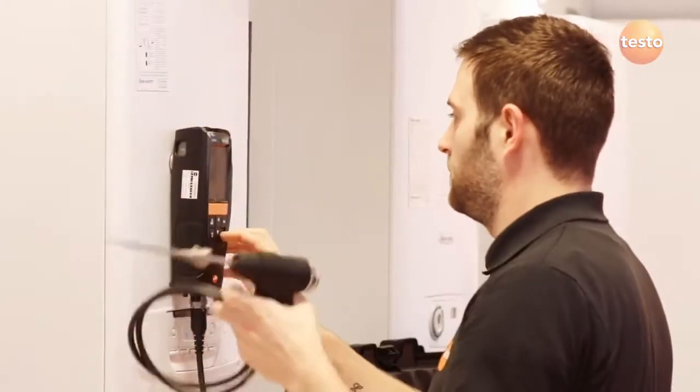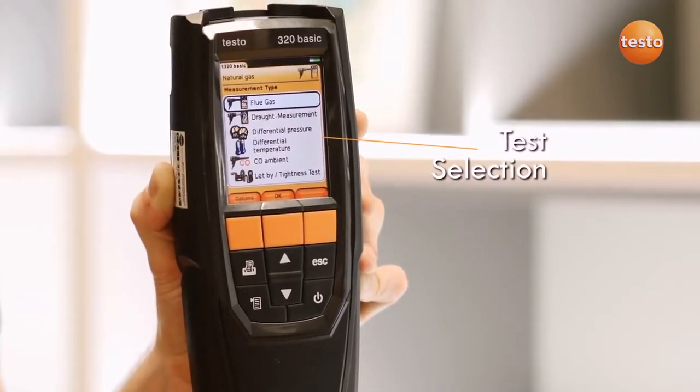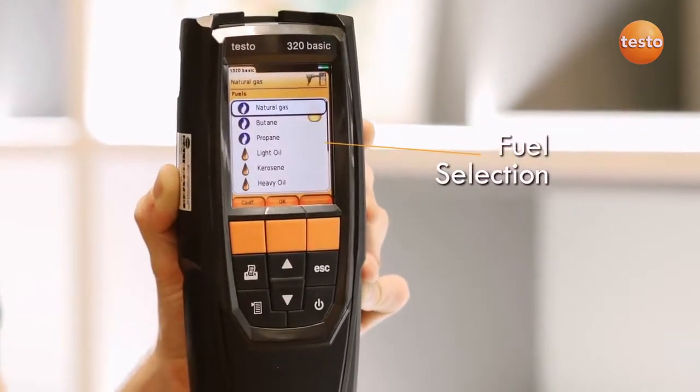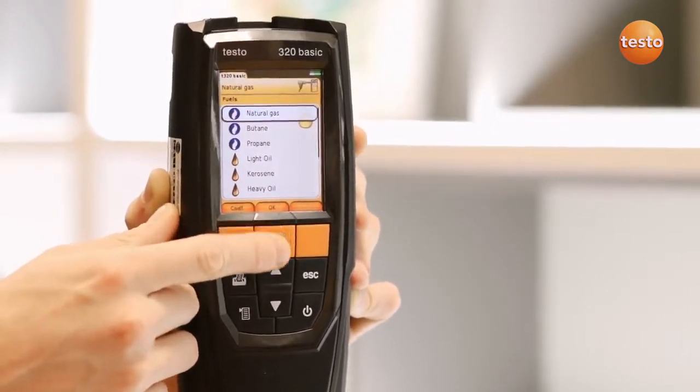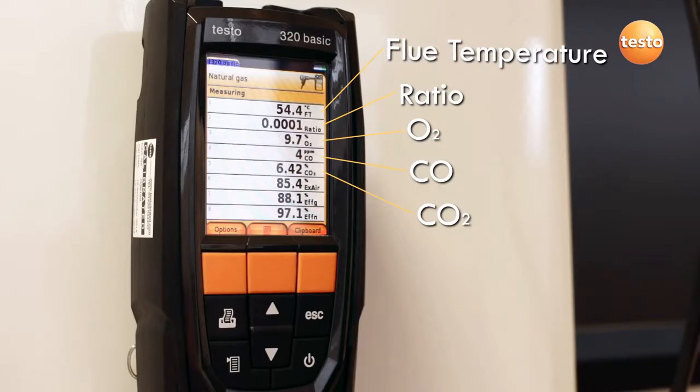The 320B has built-in sensors for oxygen, carbon monoxide, temperature and pressure. The measurement menu lists all the available tests and a list of fuels. Measured results are displayed on the two main lines of the display as shown on screen. As well as key measurements like O2 and ratio, the 320B also calculates efficiency and excess air figures.